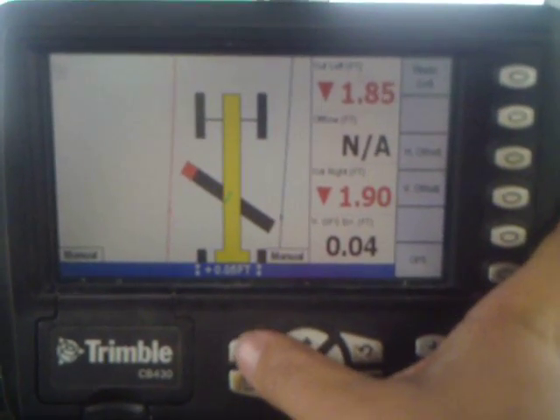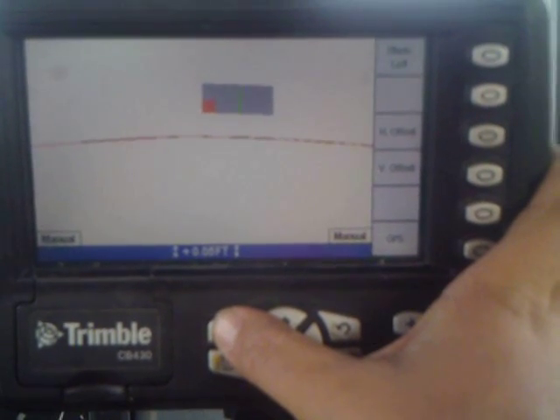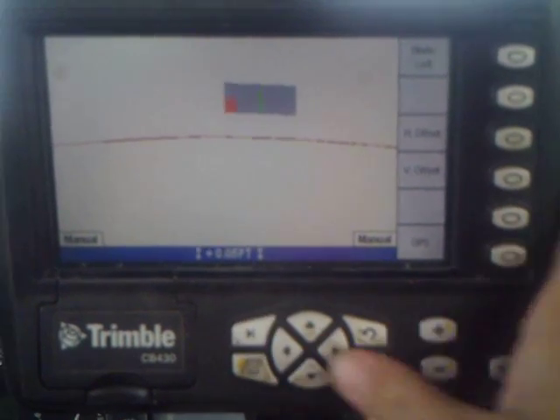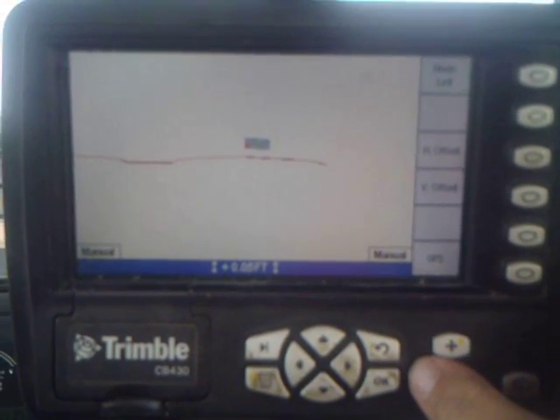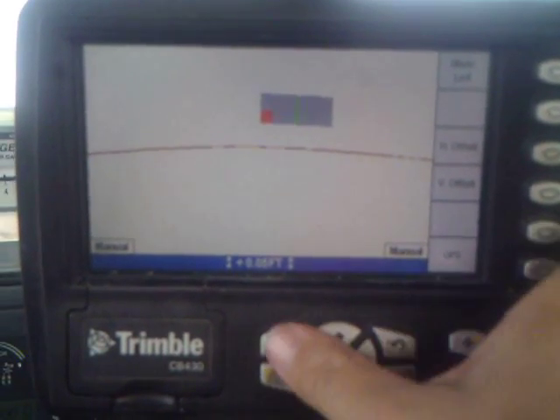This button over here will change through your screens. That is a cross section view from the back of the blade. This basically gives you a cross section of your site — you can see all your slopes.